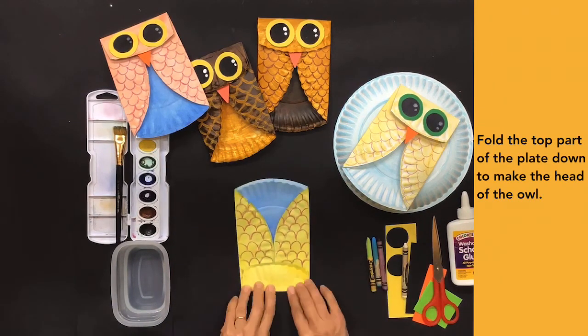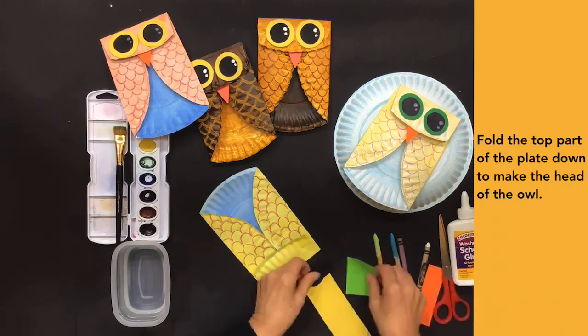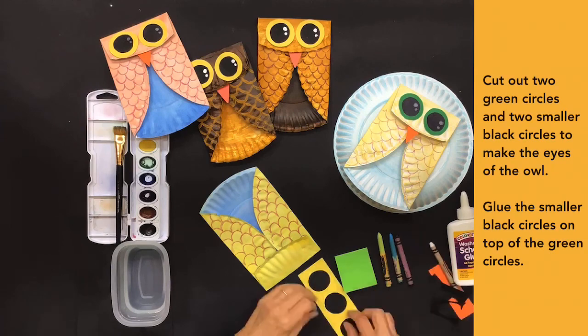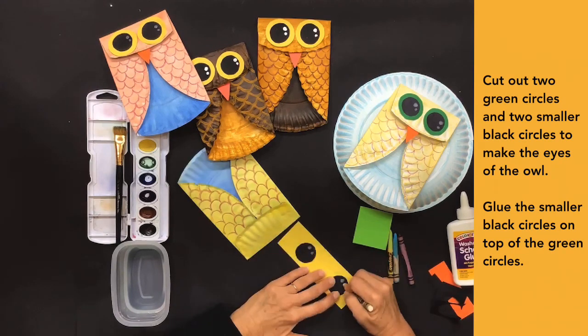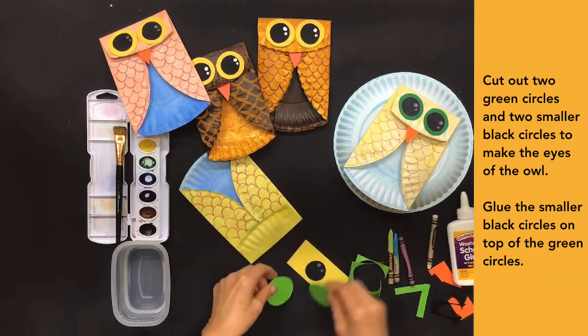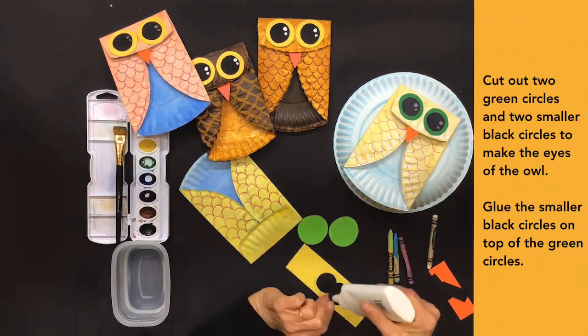Fold the top part of the plate down to make the head of the owl. Cut out two green circles and two smaller black circles to make the eyes of the owl. Glue the smaller black circles on top of the green circles.